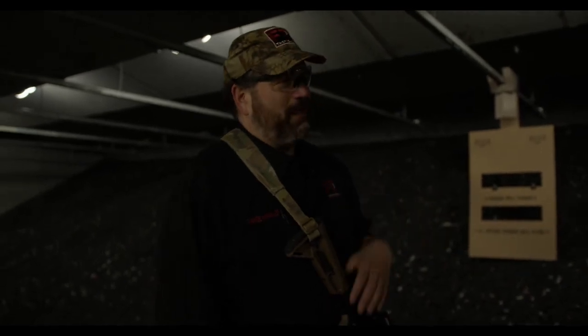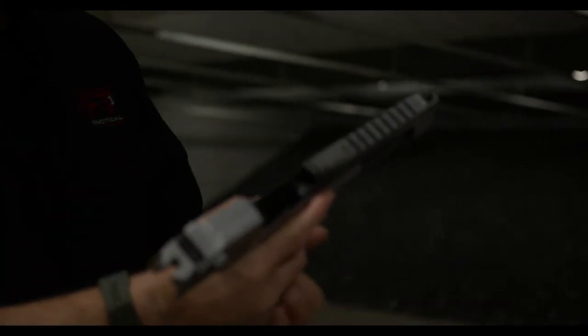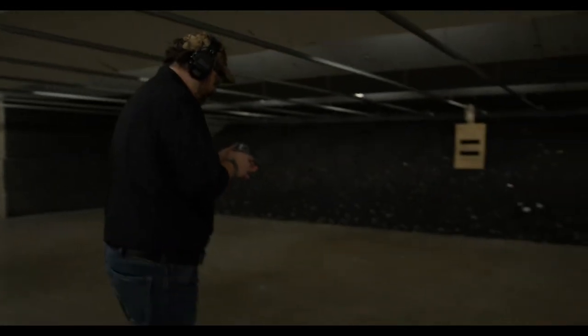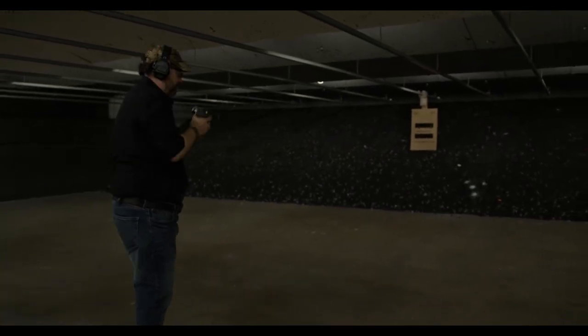If you could hit the same spot multiple times, you may eventually get penetration, but that would be unlikely in a defensive environment. Then we load up the Desert Eagle. Even with the .50 cal round, we still don't have penetration — though the edges are starting to break apart. That's crazy.